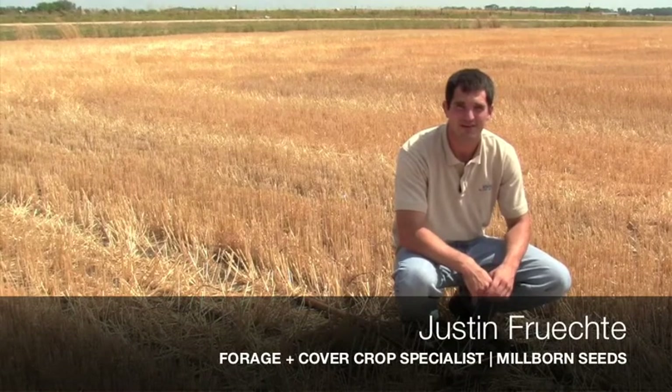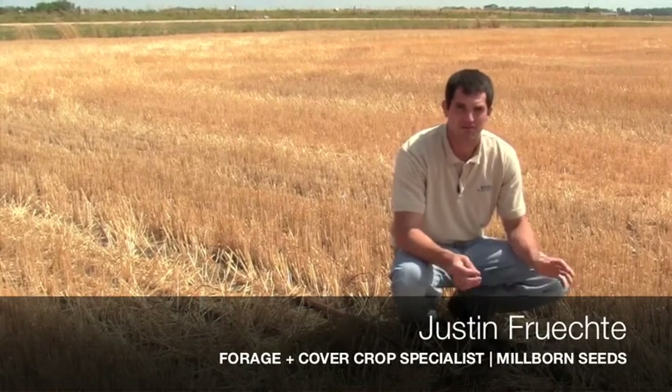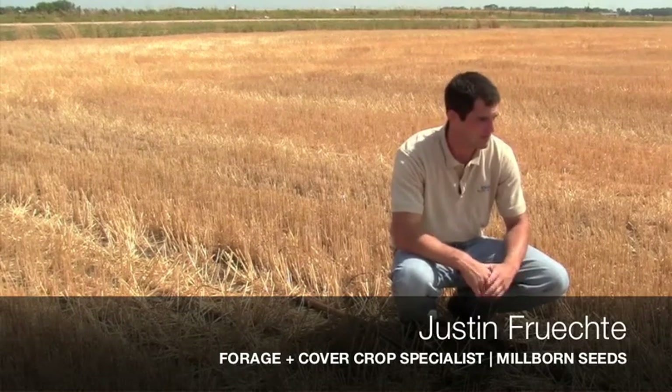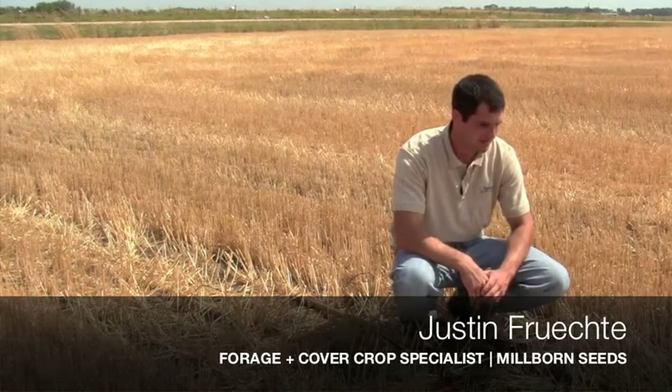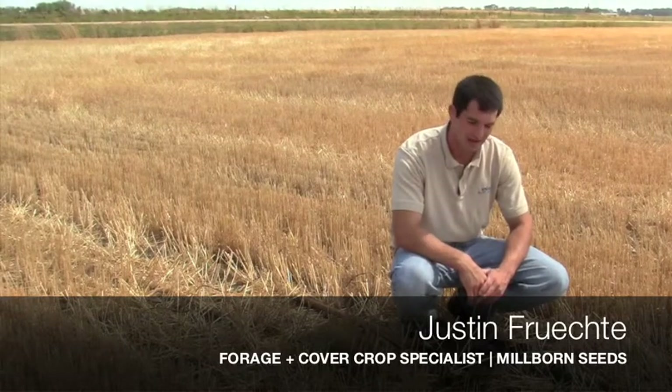Hi, I'm Justin Frichti, the foraging cover crop specialist with Millborn Seeds. Here's the deal — it's pretty dry. We're out here in a wheat field, just got it harvested, like many of the fields across the state of South Dakota, North Dakota, and even a little bit in Iowa.